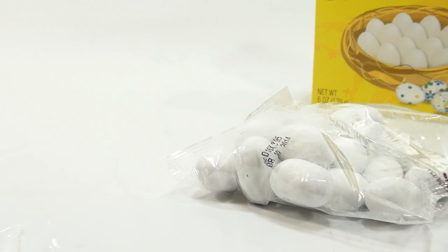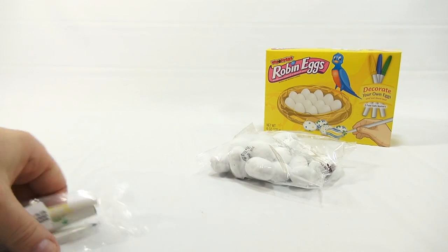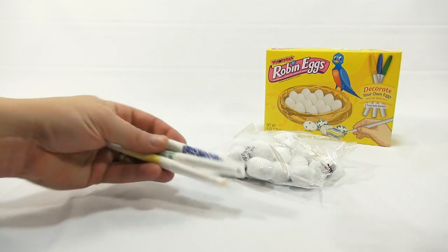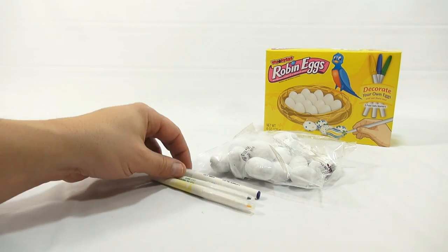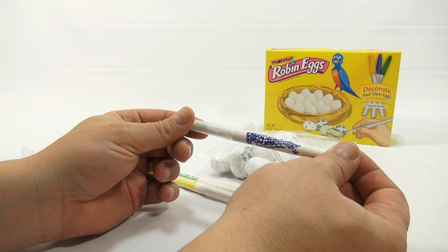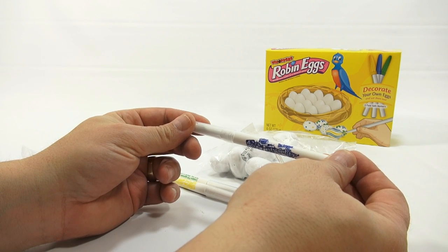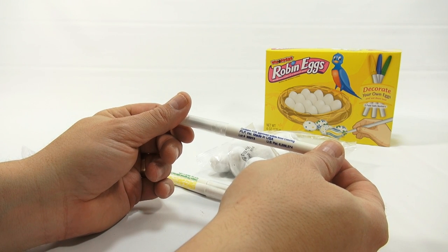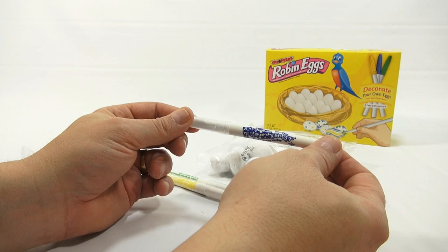I wonder if other kits have different colors so you can mix and match. I'm not sure what an edible marker is yet. Let's see — it's the original Foodoodler. Foodoodler — color and eat. Contains FDA-approved edible food coloring.